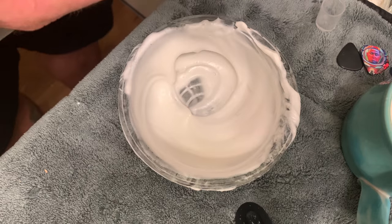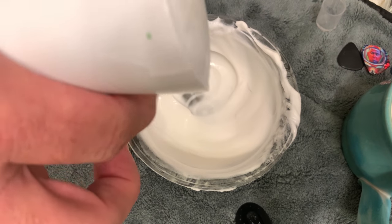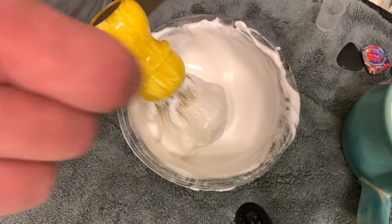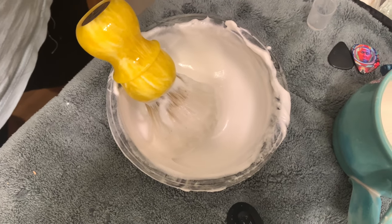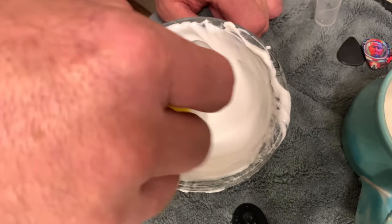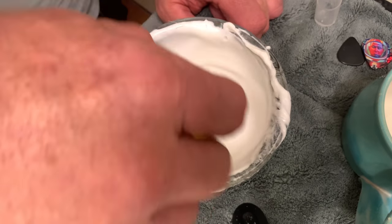If you notice here as I've continued to work this lather, it's still thick. Let's add two more — so now we're at 16 ml's of water. I'm still just continually working the tips only. Sorry, I moved my camera trying to get a little better angle.